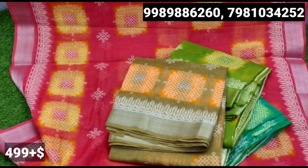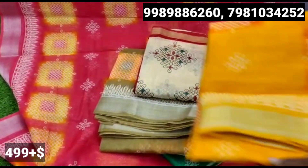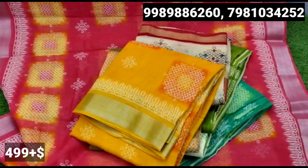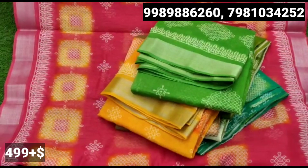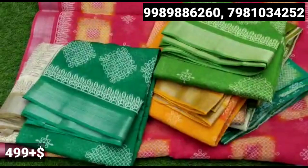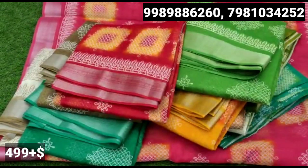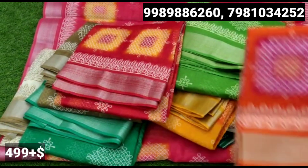In this, we have a screenshot for direct viewers' price. Shipping charges are additional and there are cash on delivery options. Group links are in the description for regular updates. Please like, share and subscribe. Bye-bye.